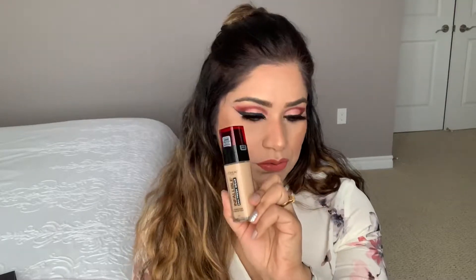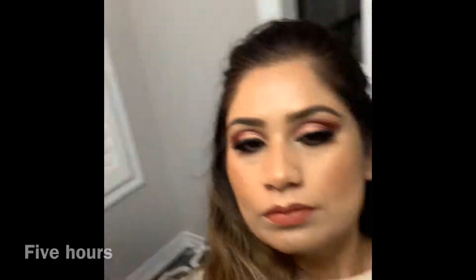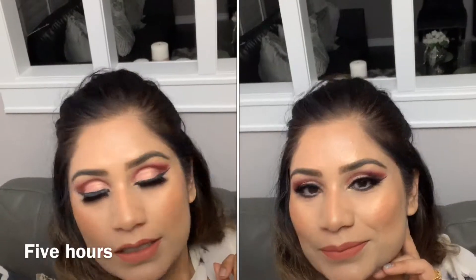So far so good — I'm happy I got this. It's $22, which is a little more expensive than my Maybelline foundation which was $13. This one is around $20 to $25. Now it's almost five hours later and it still looks good.